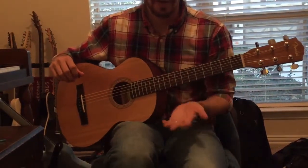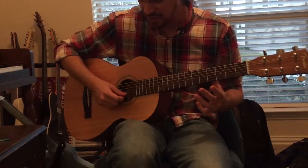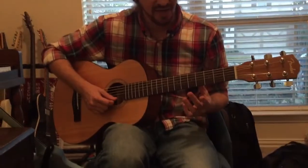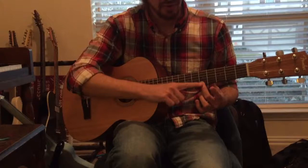I do want you to use the correct fingers for this one. In the beginning, you're going to use your middle finger. This is all on the skinny E string the whole time. So open, five, three times — and I'm using my middle finger for five.